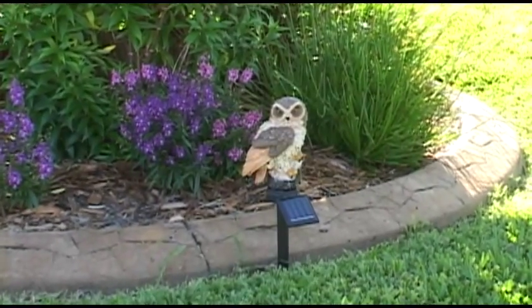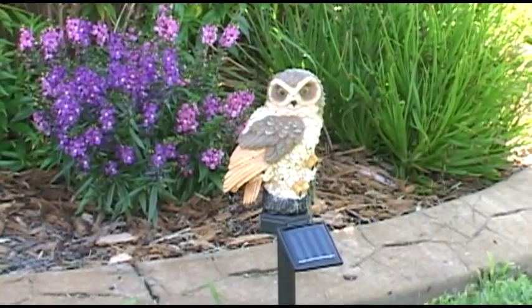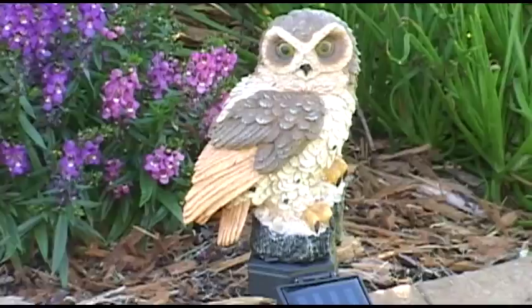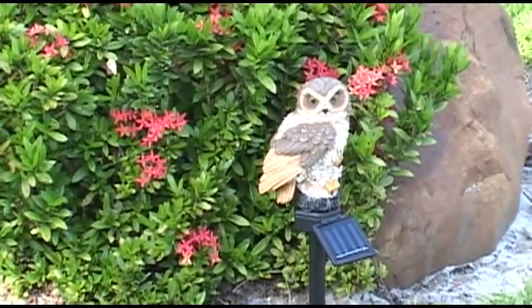Need someone to watch over your garden? Here's a simple solution without using traps or chemicals to scare away birds and other pests. Begin protecting your flower bed and vegetables today with the magical garden owl.